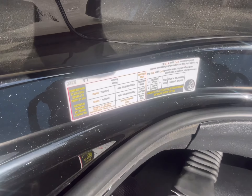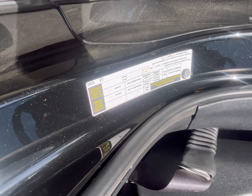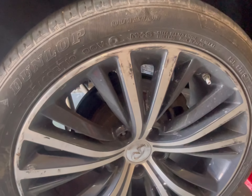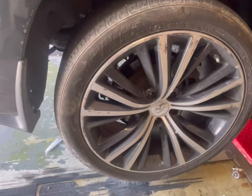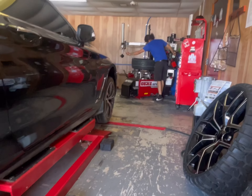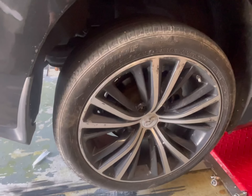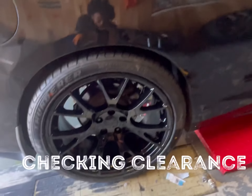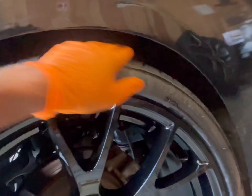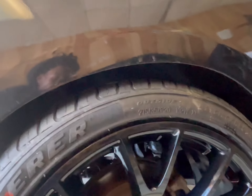Factory tire size is 255/40/19, so let's see what we can work with using staggered tires. For the rear we've been putting on a 275/35/20 on a 20x10. On a bag you have no rubbing, you do have clearance — looks good.